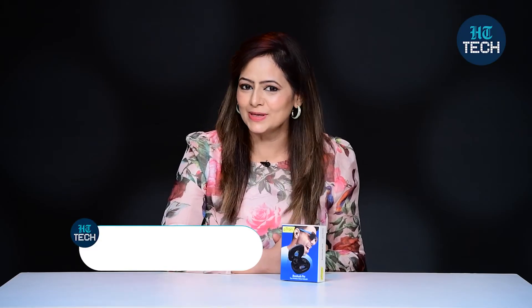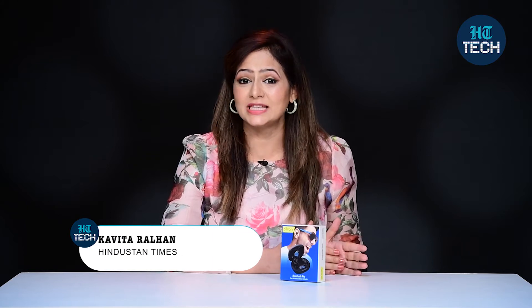Hi, I'm Kavita Ralhan. In this video, I'll be doing the unboxing of BassBuds Pro. They are from the brand Petron and these are true wireless stereo earbuds. So let's get started.